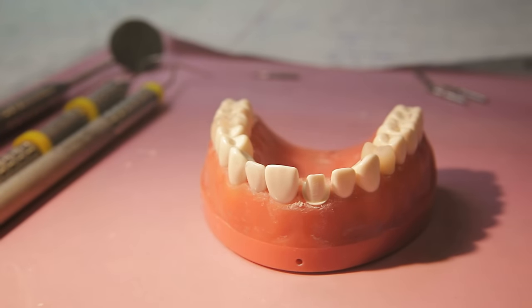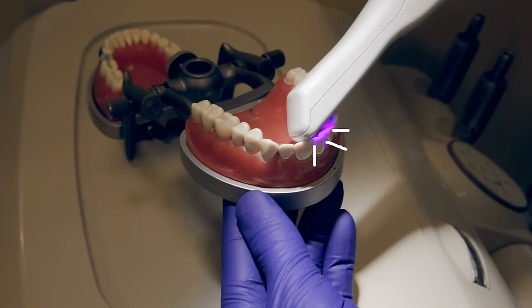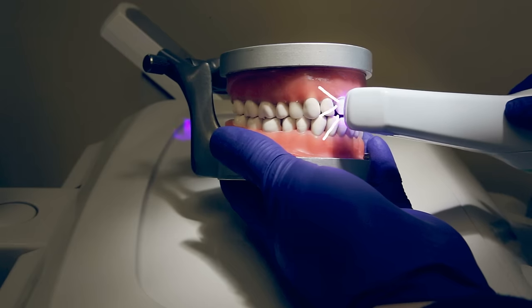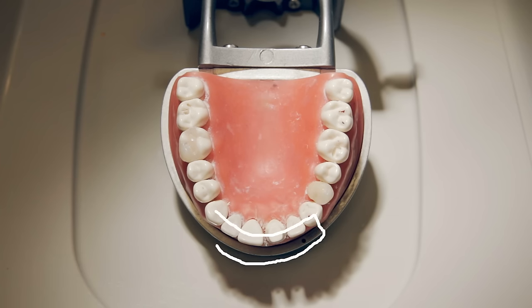Now that the tooth is ready, you can isolate in preparation for scanning. You can use something like an OptraGate or an IsoVac. It is important to have a path in mind for when you are scanning — this will allow you to be efficient and to have a clean scan. Start occlusally and work towards and past the prep tooth. Rotate the tip buccally and move back towards the initial point of scan. Rotate onto the lingual and work towards and past the prep tooth.